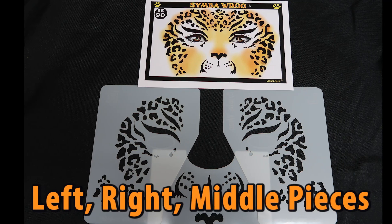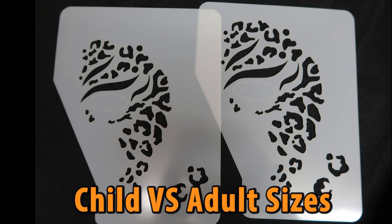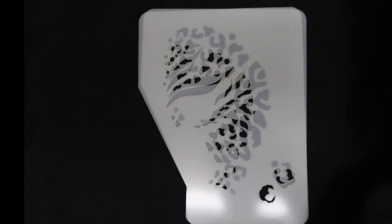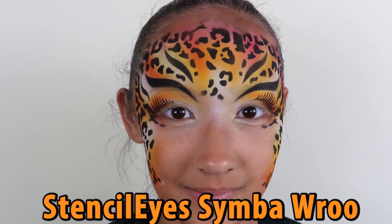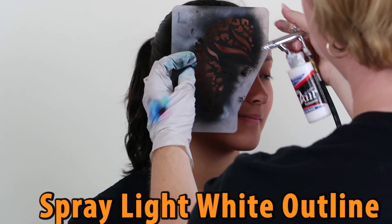Hey viewers, some stencil eyes come in two sizes: adult and child. The average child size is for seven-year-olds and under; an adult can be for eight-year-olds and up — you be the judge. Today we are going to be showing you two ways to apply the Simbaroo stencil eye: a half-face eye design and a full-face cheetah.